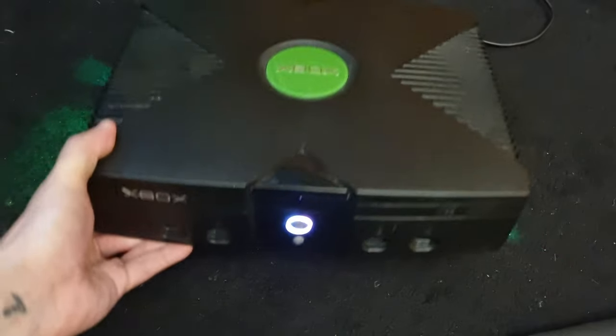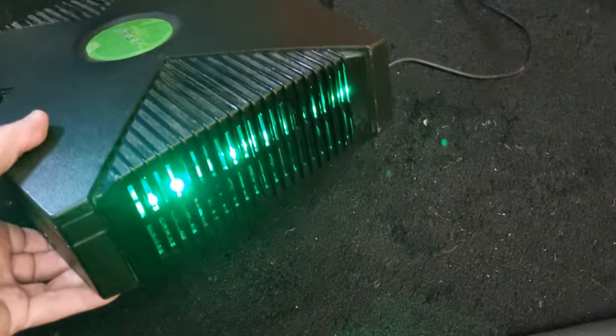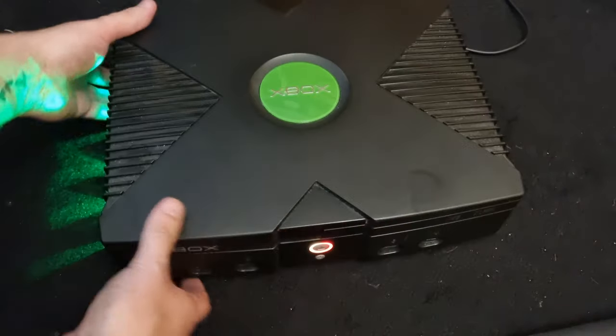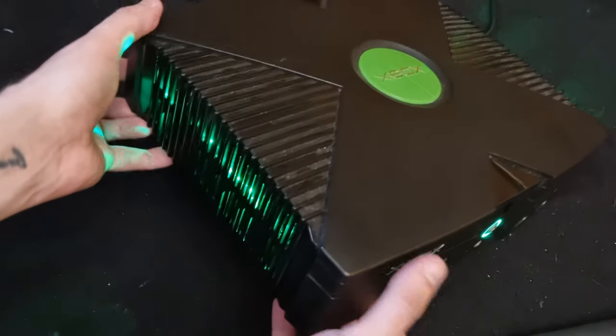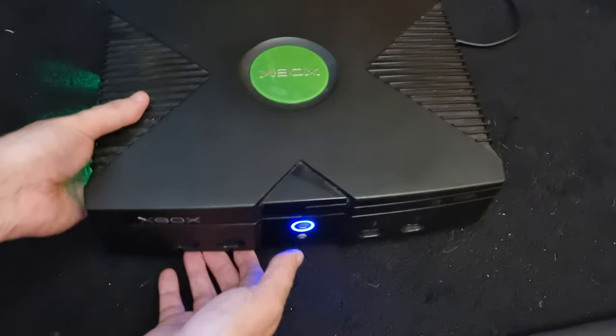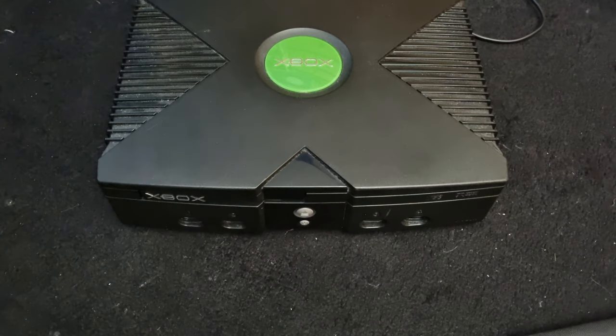I've also put LED strips at the sides on both sides like this. It doesn't have to be green — you can use any colour LED you want. So I'm going to turn off the console and show you how to open it up.